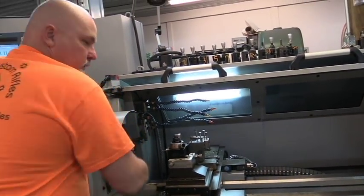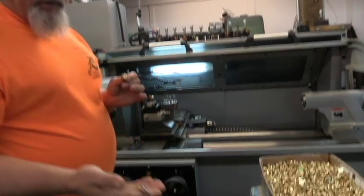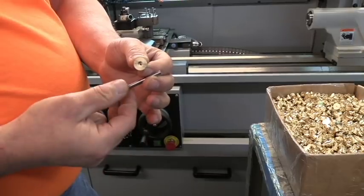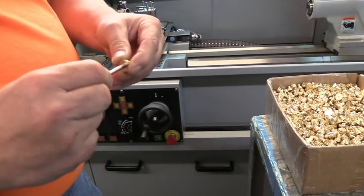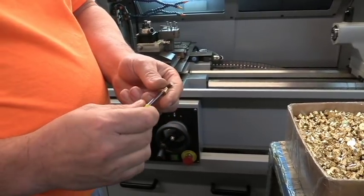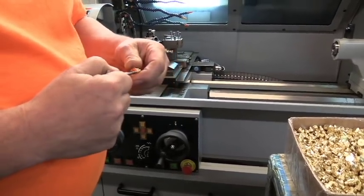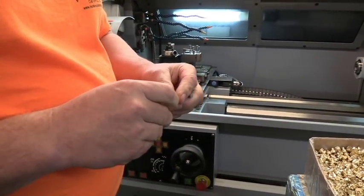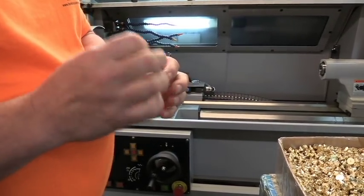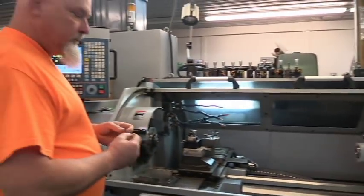While one part is running in the machine, I check the primer pocket on the part that just came out. I've got two gauge pins here — one is 204 and one is 205. The 204 pin fits in the primer hole and the 205 pin will not fit. That's my go and no-go gauge. The yellow tape is the go gauge, and the other is the no-go gauge. My last batch I used a 203 pin, and a couple of guys said the modules were too tight and the primers were hard to seat. So I opened up the hole a thousandth to make it a little easier. Most primers measure 209 to 211 thousandths and they're thin-walled, so they conform to the shape of the primer pocket. Once checked, we toss them into the bucket and grab another one.